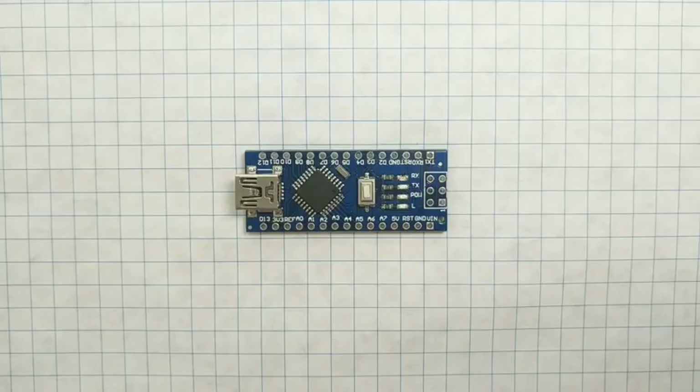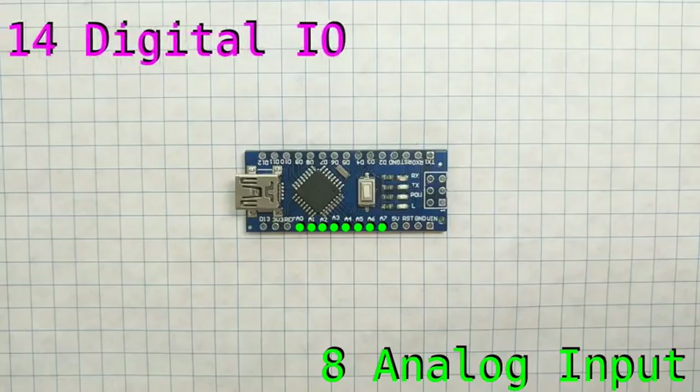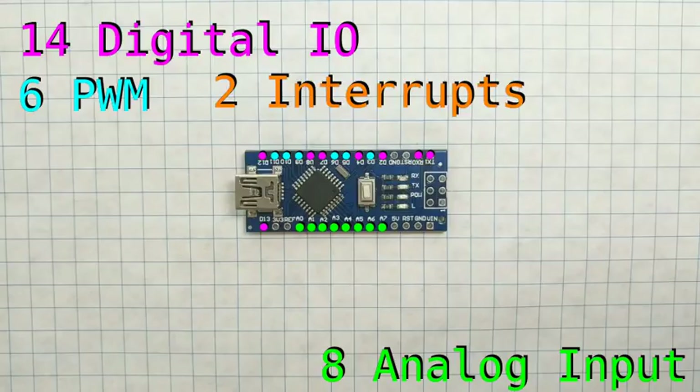There are 36 through-hole pins on the Nano. 8 of them are analog input pins, capable of reading anywhere between 0 and 5 volts. 14 of them can be used as digital I/O pins operating at 5 volts. Of these 14 digital pins, there are 6 pins capable of performing pulse width modulation, which is good for things like servos and RGB LEDs. Another 2 of the digital pins are capable of being used as external interrupts.